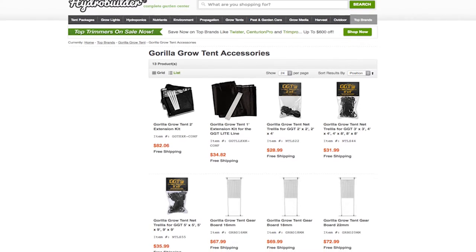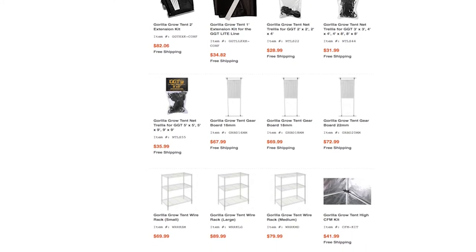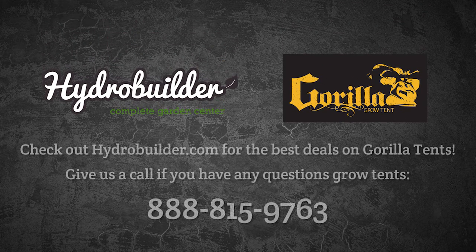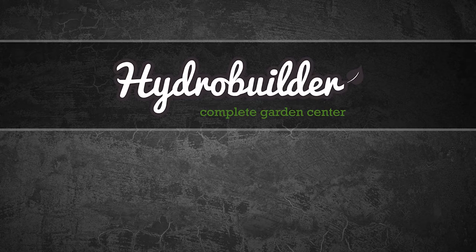We like these new accessories from Gorilla and carry all of them on hydrobuilder.com. If you have any questions about how to build the perfect grow tent package for you, just give us a call at 888-815-9763. Thank you for watching.